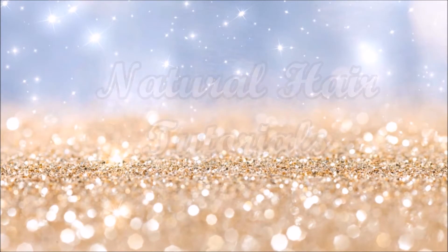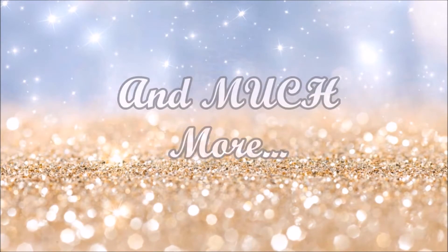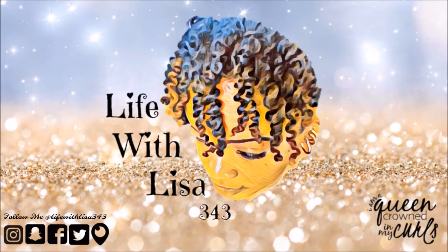You are beautifully and wonderfully made. Hey guys, what's up? It's your girl Lisa. Welcome to my channel.